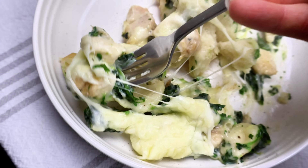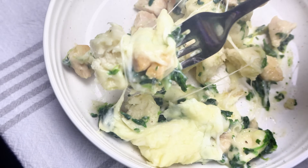Of course, having a salad or some type of vegetable to go with this would be delicious.